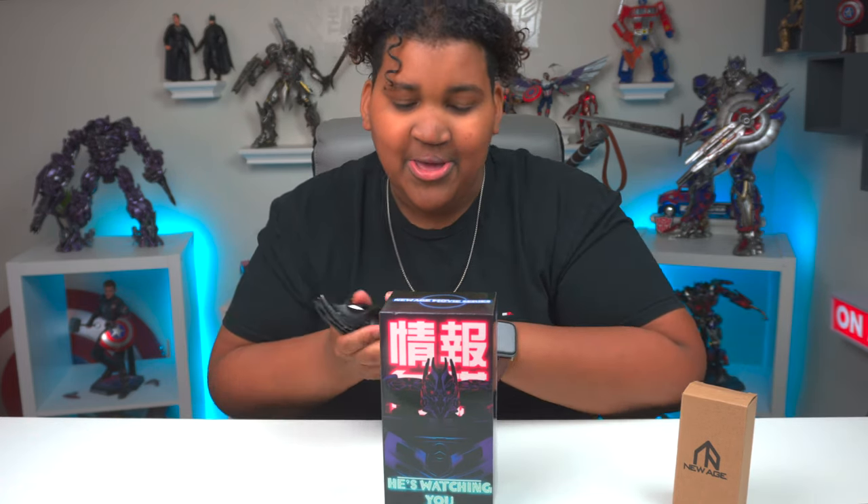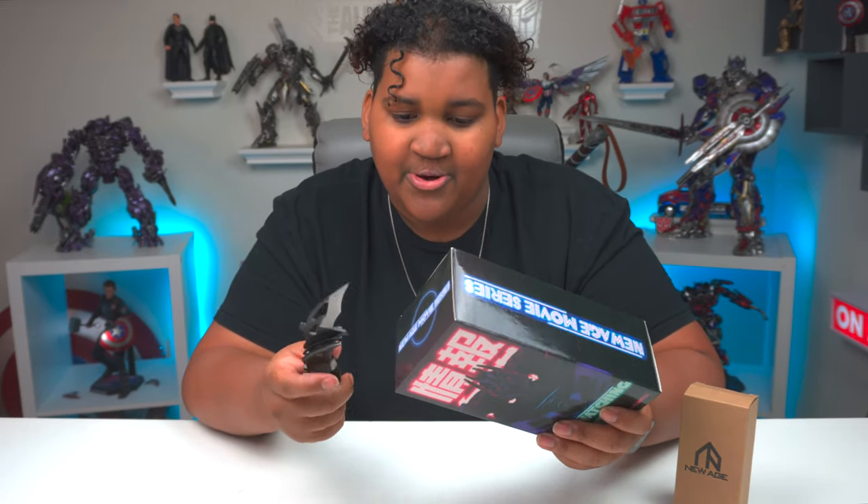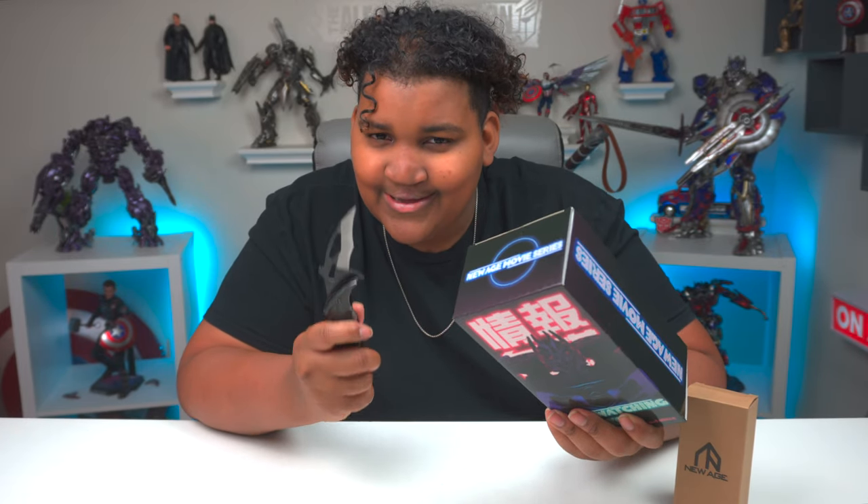I've been waiting for a while. I've had them for a couple of days, so I am extremely hyped to finally get a look at New Age Mista. This is literally like an MPM-scaled — or almost MPM — Soundwave for Dark of the Moon, which I love his alt mode and I love his robot mode. So without further ado, let's roll.